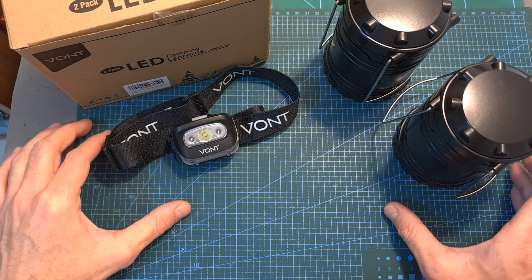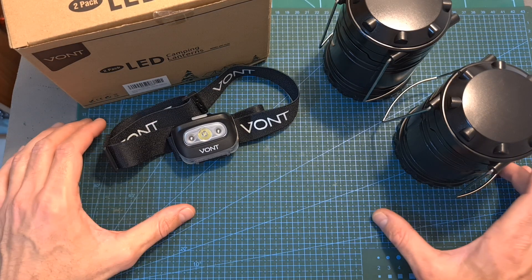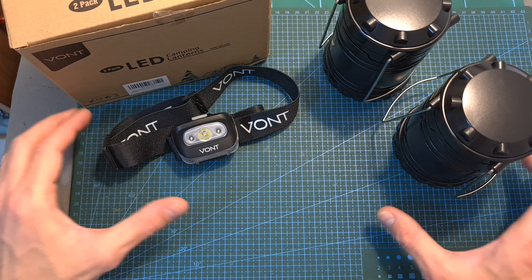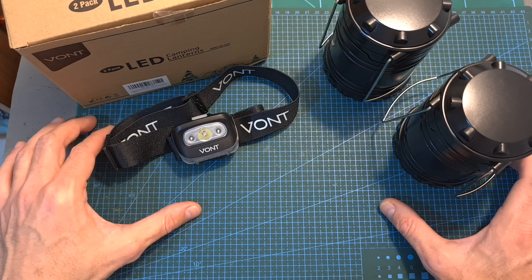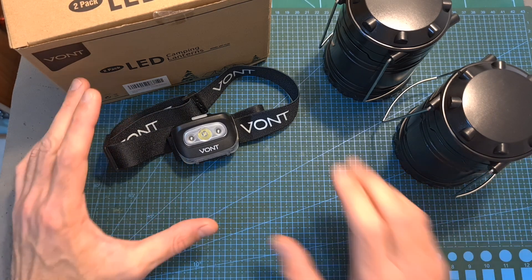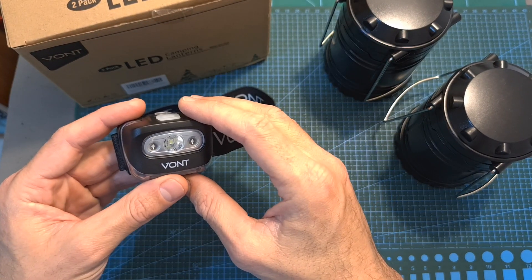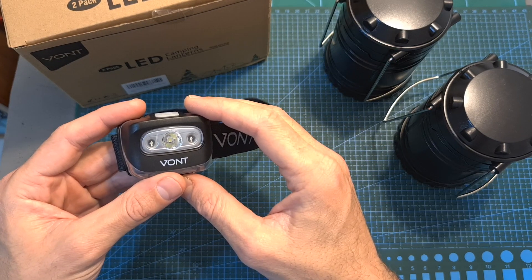So overall, priced at around $18 a pair, I think that the VONT LED lanterns are a pretty cool gadget to have, especially if you love camping. As I mentioned before, it can also help you make sure that you didn't leave any of your drone equipment behind. Regardless, I think that carrying a headlamp inside your backpack is a useful idea, as it might help you to locate your drone in case you lost it after dark.